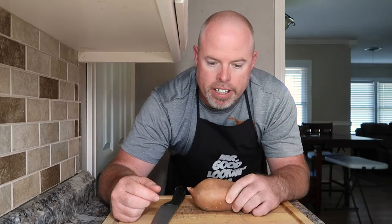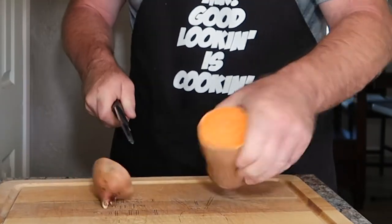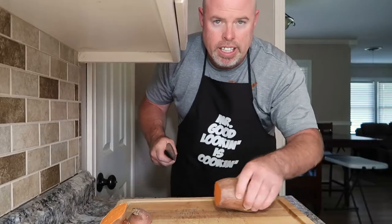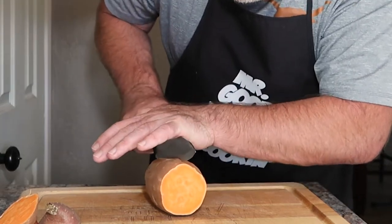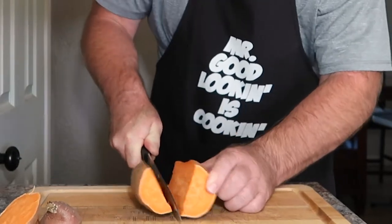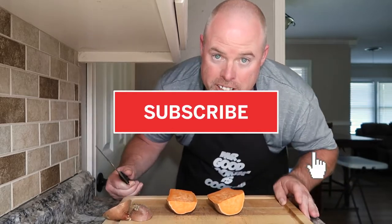First thing I did is I cleaned the potato, dried it off, and I like to cut off the ends — it just makes it simpler and easier. Then I go right down the middle. Be careful when you cut these potatoes because you can get your finger if you're not careful. If anybody has a better way of cutting up these sweet potatoes, leave a comment down below, because one day I know I'm gonna get a chunk of my finger.